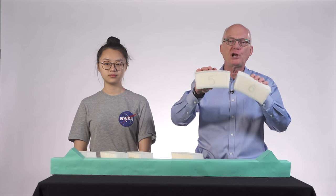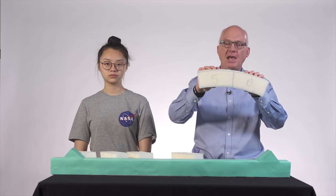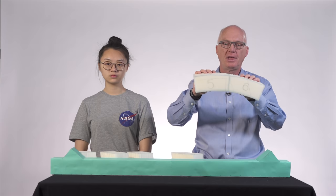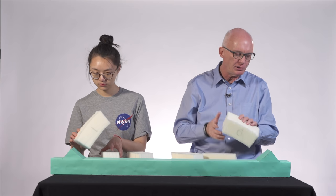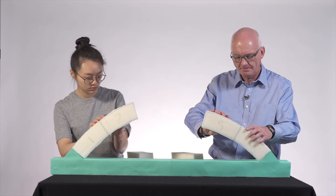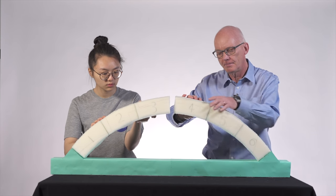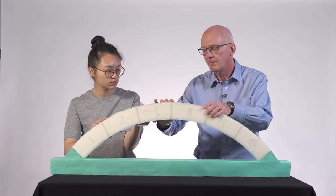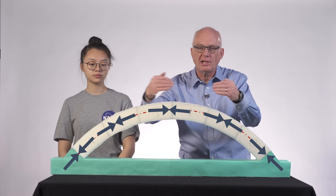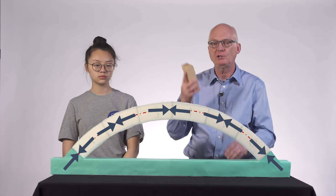If the curved shape is cut into pieces, no meaningful bending is transferred from one block to the next. Instead, the blocks can only transfer compression to their neighbors. If we reconstitute the arch, only compression is transferred from one block to the next, and yet the arch is still able to carry two wood blocks.